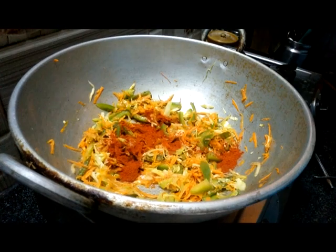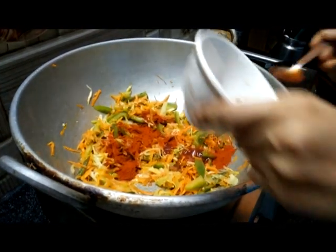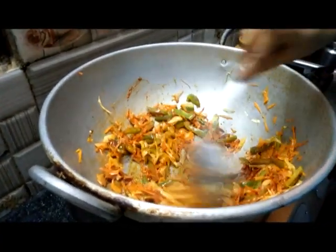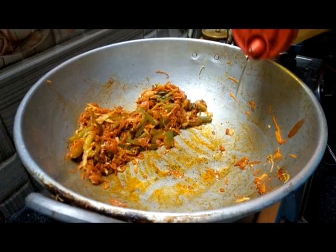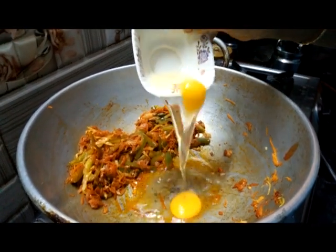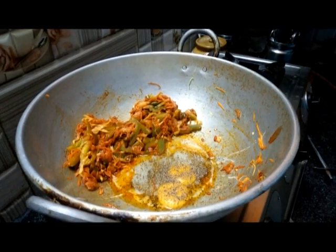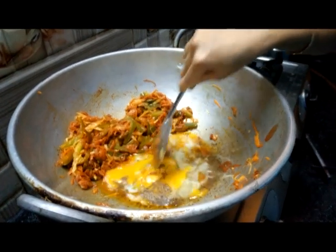Add the egg in a pan. Tomato ketchup, half tablespoon soya sauce. Put it all together and put it in a bowl. Add pepper, add salt.